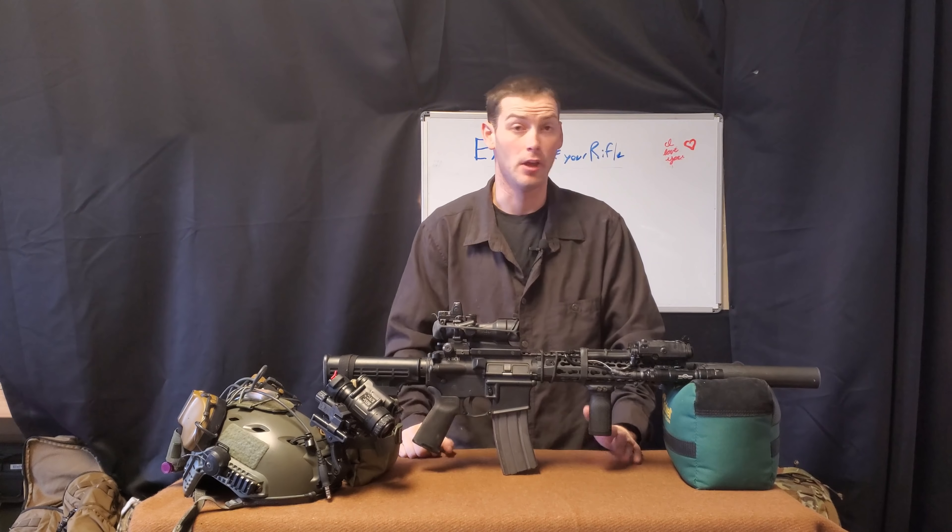Lights — specifically a Surefire M600 Scout light, which is an awesome light — fed to a dual pressure switch, and then into an ATPIAL, or what some people know as a PEQ-15. Also piggybacking off that is an RMR red dot sight. All of these could be harmed.